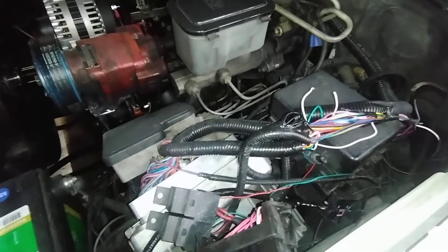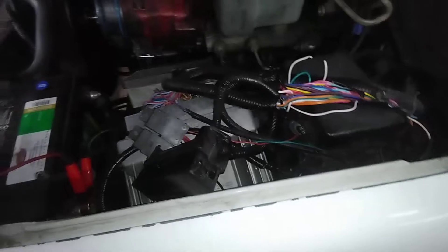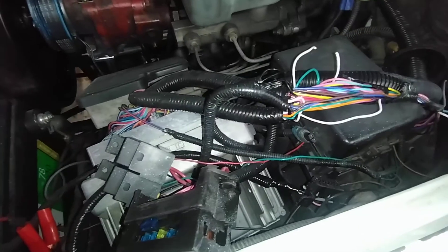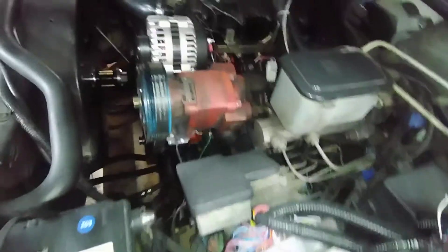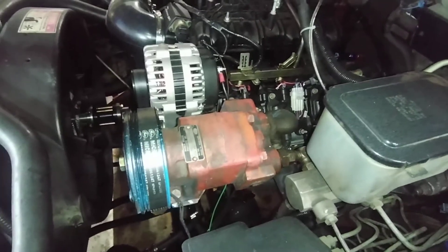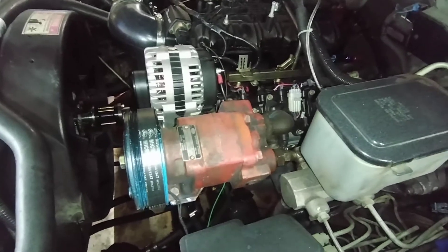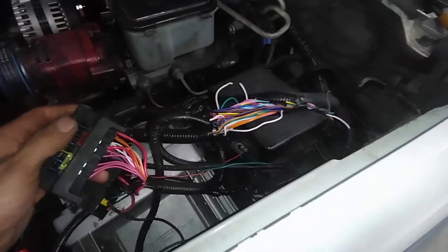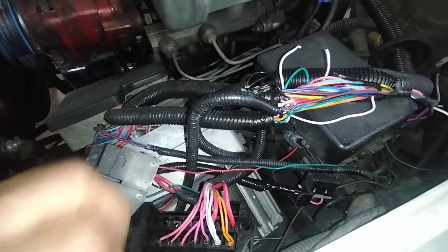The harnesses are not right even if you order for your specific application. This one was supposed to be for a gen 3 with a 4L80 — it was wired for a 4L60. I had to change all that wiring. Then I noticed the alternator was buzzing when the key was off after a day or two, so I knew there was another problem in the harness. I chased the wiring back and found it to be a problem with the TAC and the OBD-2 port.